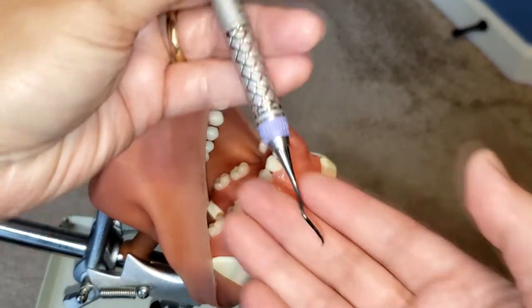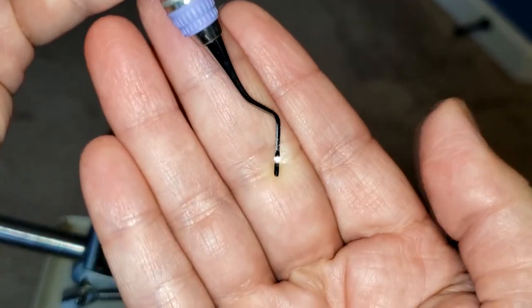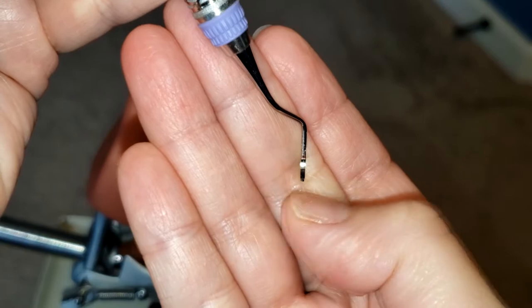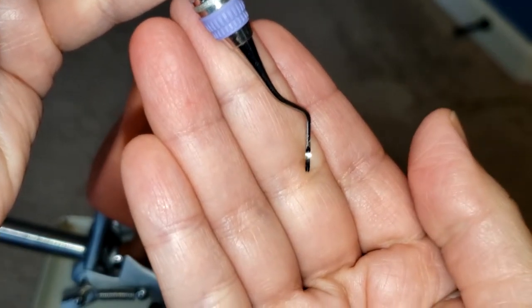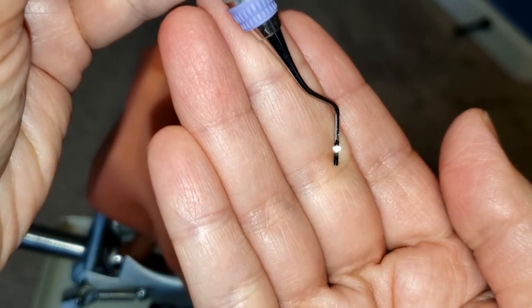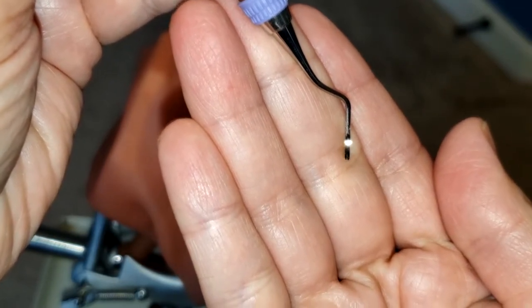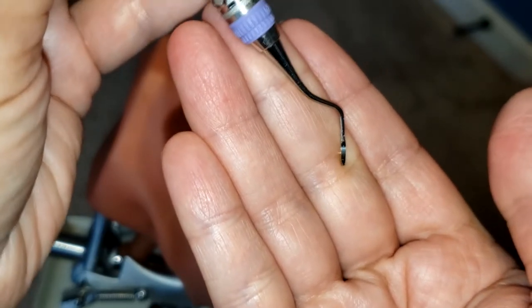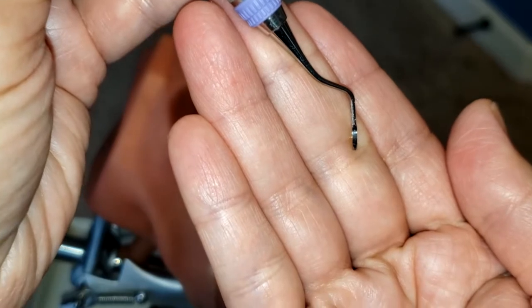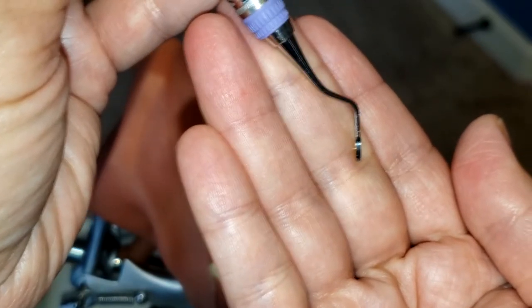Now this instrument, because it's a curette, has a rounded toe and two cutting edges on both sides. If you take a closer look, you can see that the face is at a 90 degree angle to the lower shank. When you are instrumenting, the lower shank must be tilted slightly toward the tooth surface in order to establish the correct angulation.